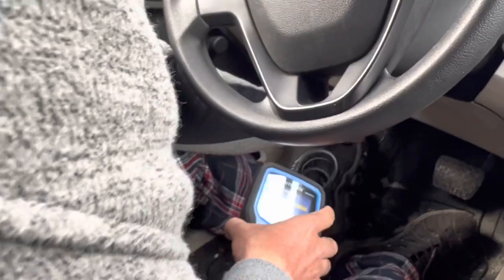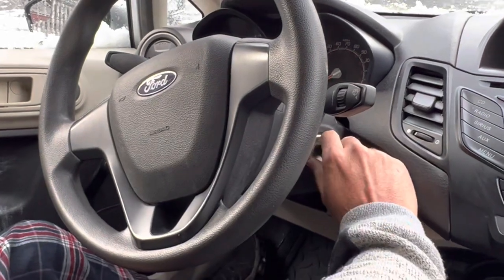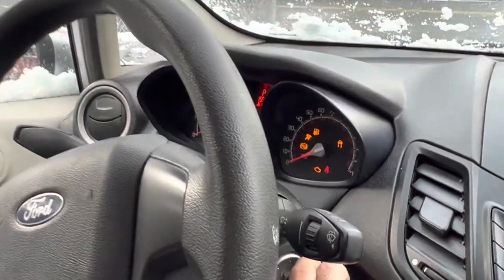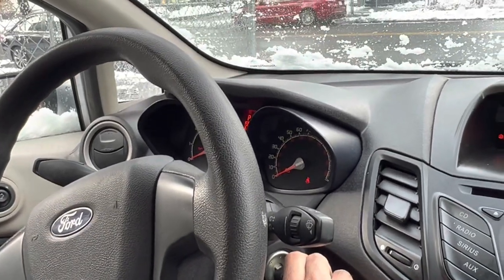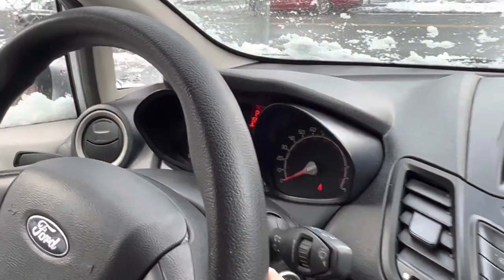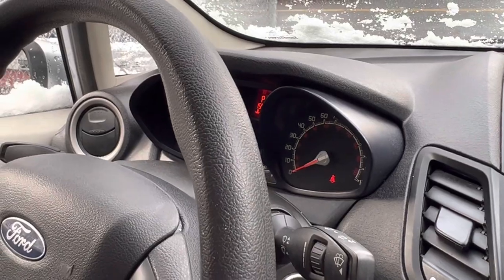Let's turn this off, then turn this on — right up. Beautiful, huh? Worth it. See you later!